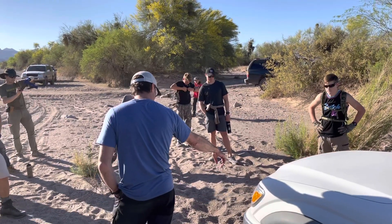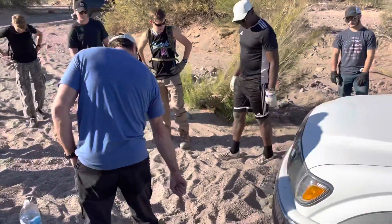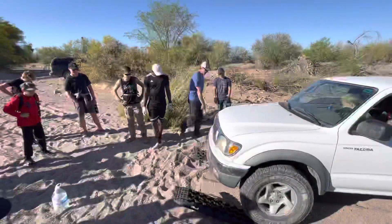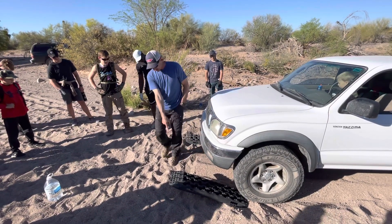Look at these two traction boards. That one is actually okay. See how this one's sticking up a little bit and this one's laying on the ground? This one's okay because that hole was dug pretty well, but generally speaking, it needs to be up like this.